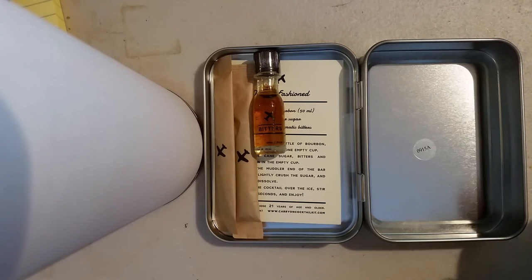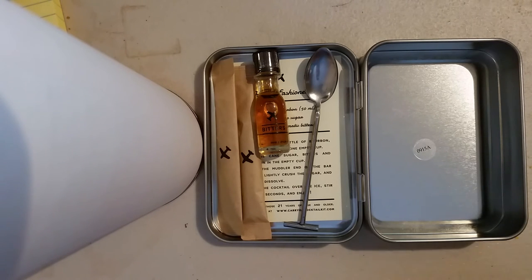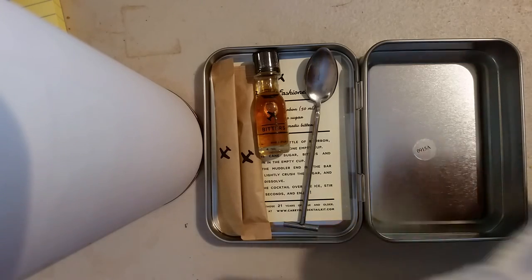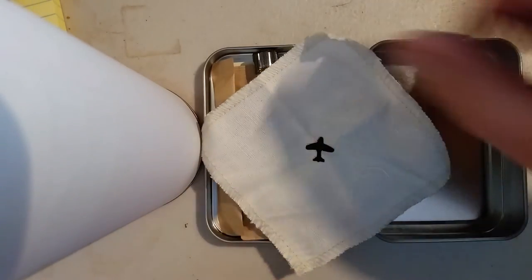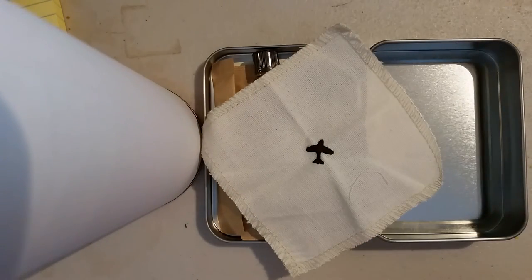A spoon, as you will need one to stir your cocktail once you receive the whiskey from the flight attendant. And because a gentleman does not leave a ring, it also comes with a coaster — a little folded canvas coaster — so that you can be sure and not leave a ring, because that would be very uncouth.